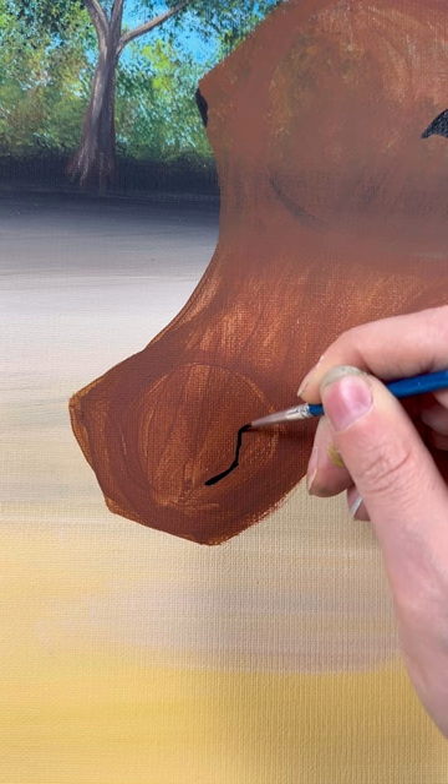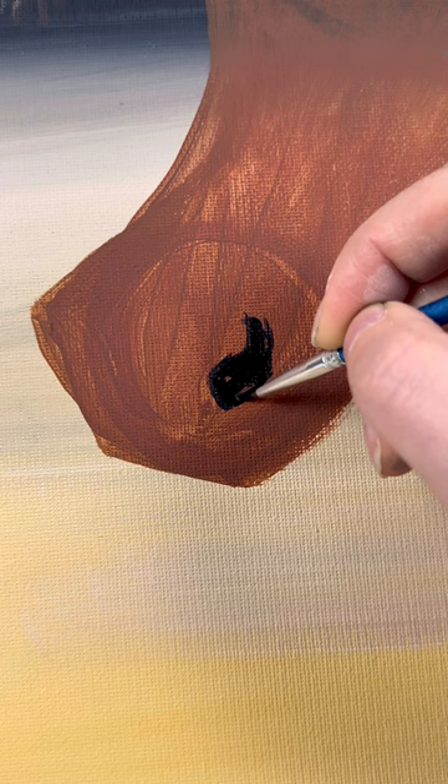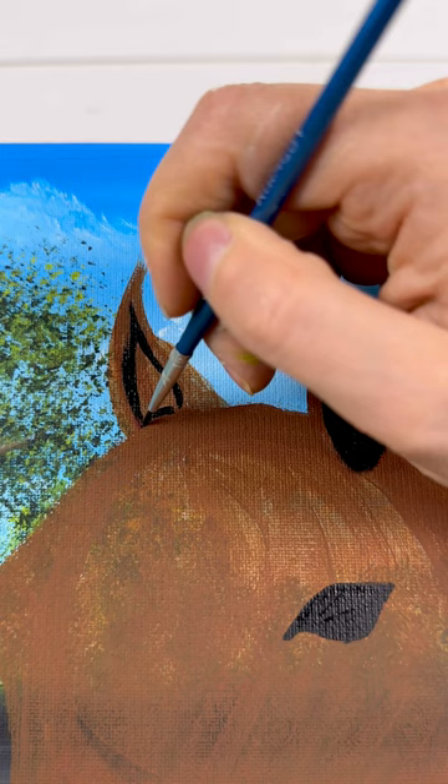Same thing with the nostril — you can really define this front nostril with almost a large comma shape, then fill it in. Their nostrils can be really big, so go off a reference picture if you have one because horses are all so different. For the ears, we're just going to do a base layer of the inside with a smaller teardrop shape — same thing on the left. Just make sure you're leaving a little outline of the brown around each of them.